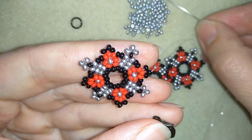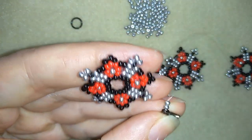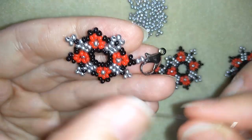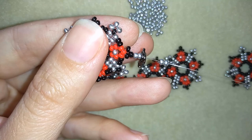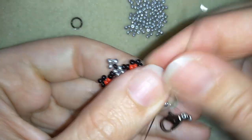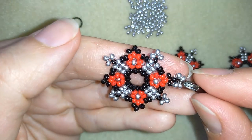Now I'll show you how to attach your clasp. I take two silver beads, take my clasp, slide those down, then take two more silvers. Now I go back through this black bead and reinforce this.